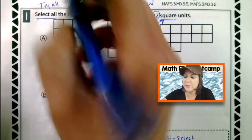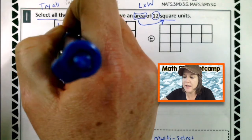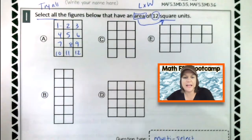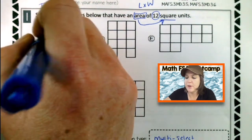So let's count them up and see if we get 12. For A, I like to put little numbers in boxes: one, two, three, four, five, six, seven, eight, nine, ten, eleven, twelve. Is that 12 square units? Yes. Mark it up.